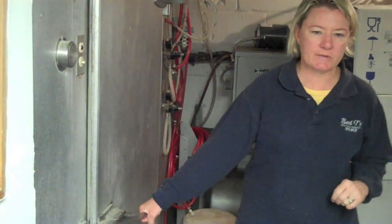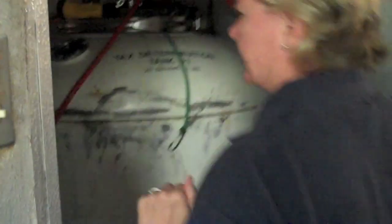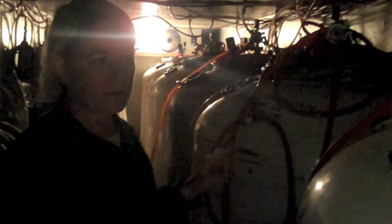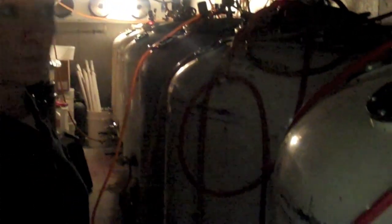The last step in the process is settling the beer downstairs in one of the serving tanks. This is a room that most customers never get to see. This is where we have all of our beer. Each one has its own tank, and the beer that you're drinking comes up through these lines to the tank.